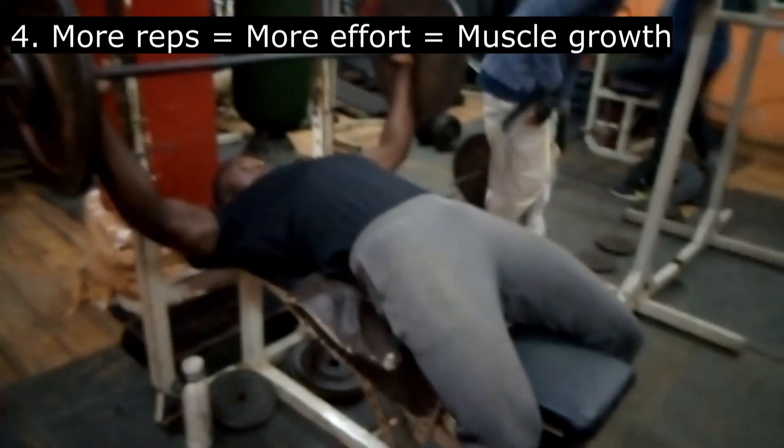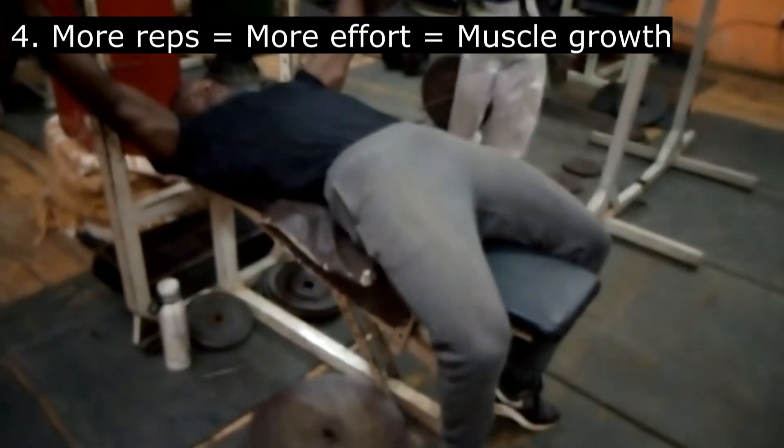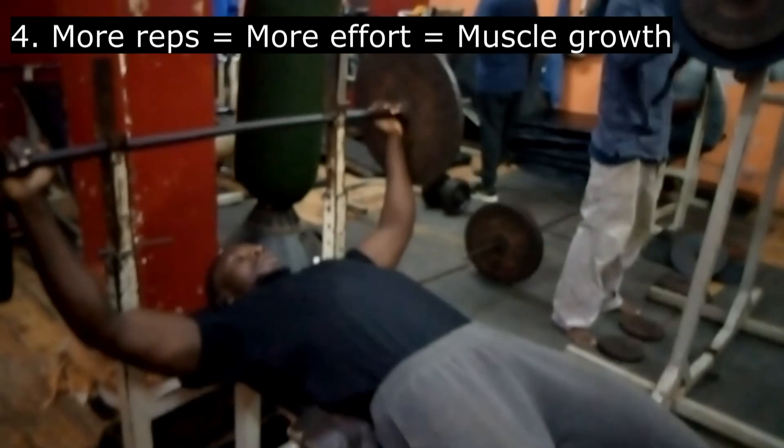Those are the four benefits — I thought there were five but there are four main benefits you can gain. There are many others; I just chose the ones I think are most important to share with you.